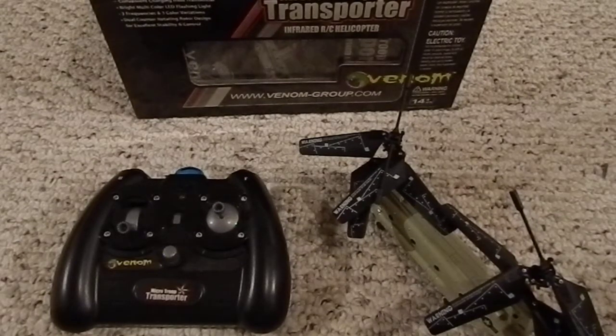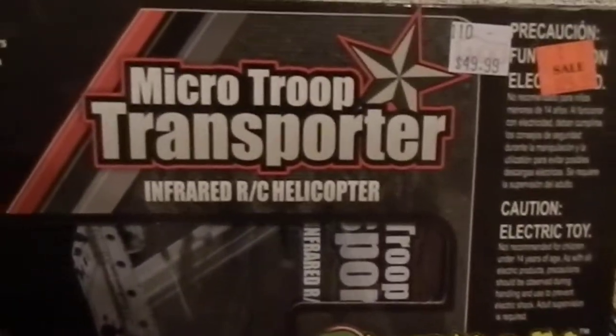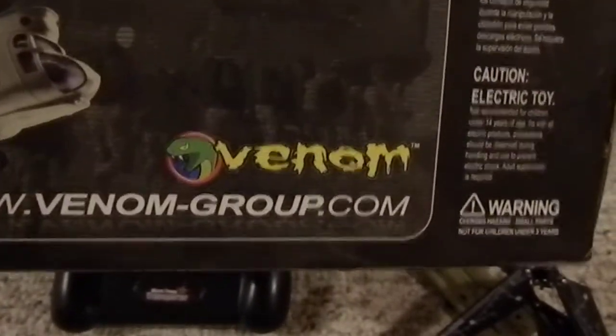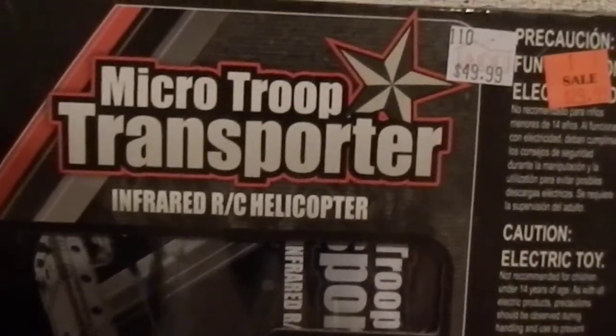Hello everyone. Right now I'm going to be doing a video of this little mini indoor remote control helicopter I got — 3 channel, by the brand Venom. I buy a lot of batteries, like remote control car batteries for my Traxxas Slash, Traxxas E-Revo and stuff from them, or at least I used to when I was in the hobby. Anyways, this is called the Micro Troop Transporter.